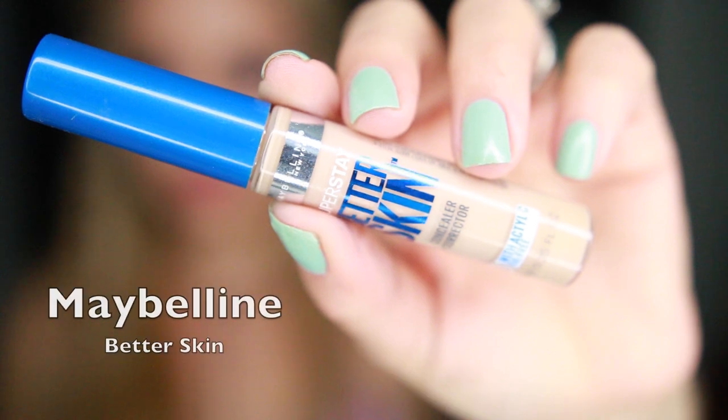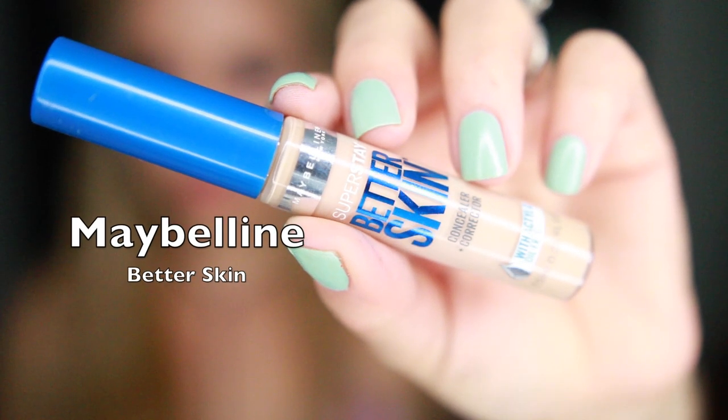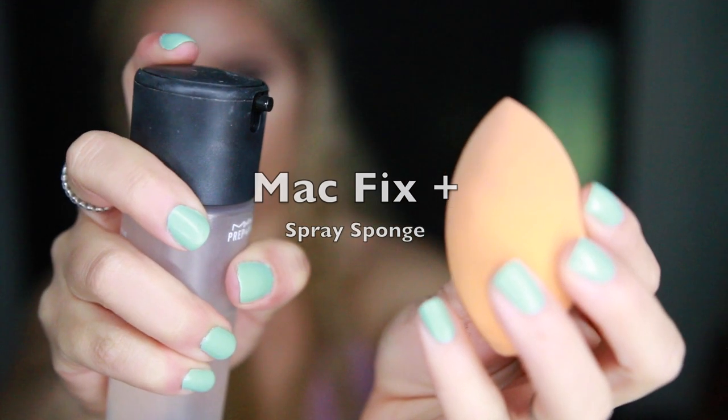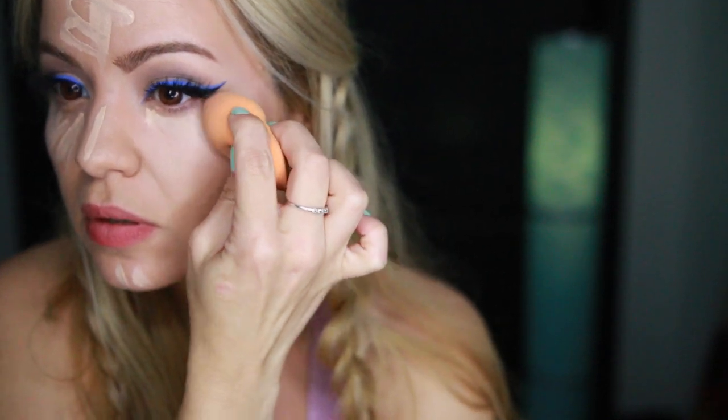Once I'm done with the eyes, I'm going to move on to my face. I'm going to be using my Maybelline Better Skin Concealer and I'm just applying it down the eyes, in the bridge of the nose, in the center of my forehead. I'm going to be blending everything with a sponge, but first I'm going to be spraying some Mac Fix Plus to blend everything really, really well.